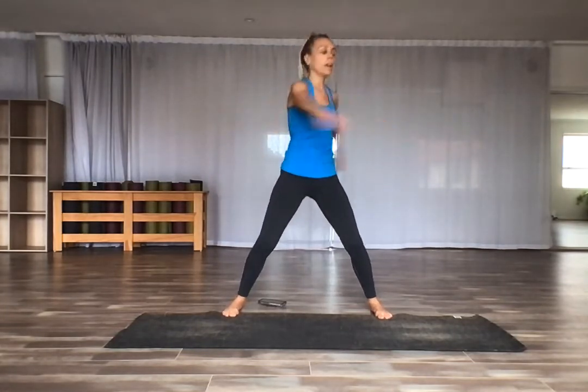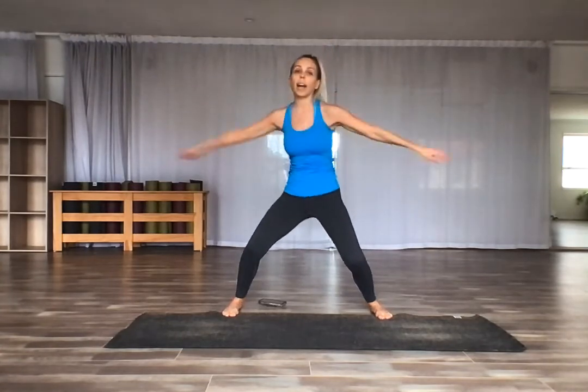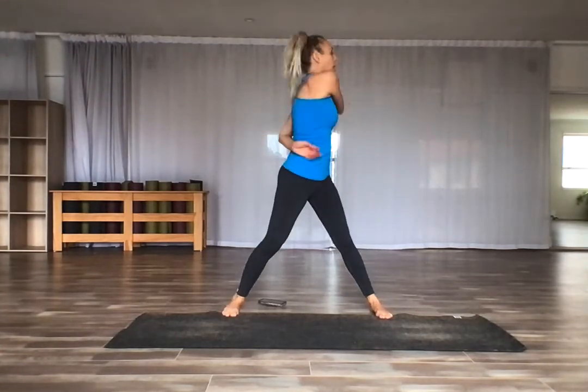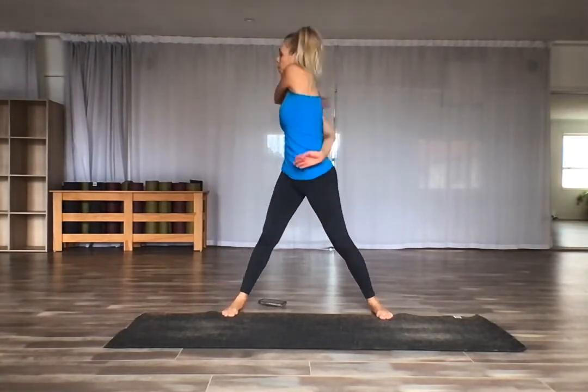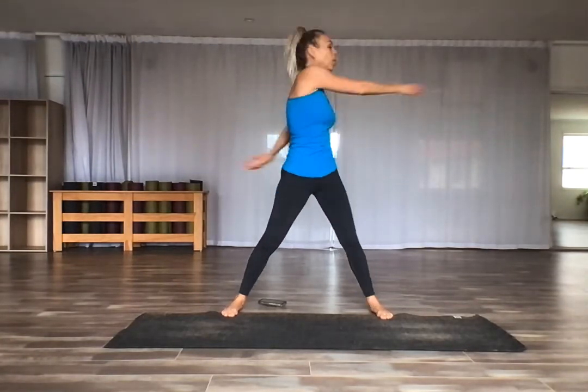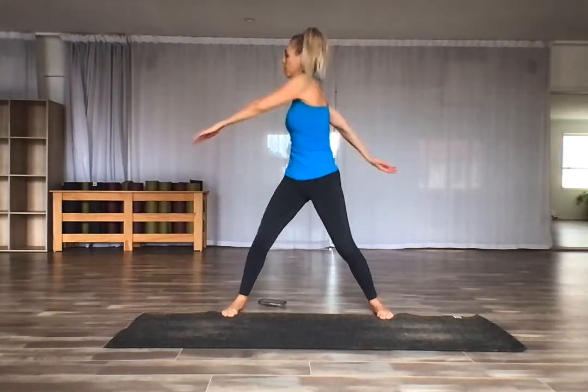We'll do a little twist here, twisting around your body and letting your arms really just fly around your body. One arm might hit the back of your body. Keep breathing — it's so important to use this warm-up time to connect to your breath and connect your feet into the earth.